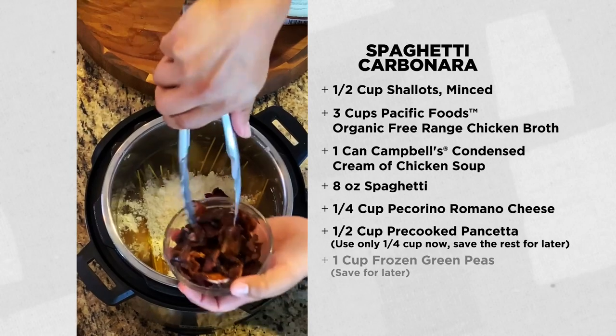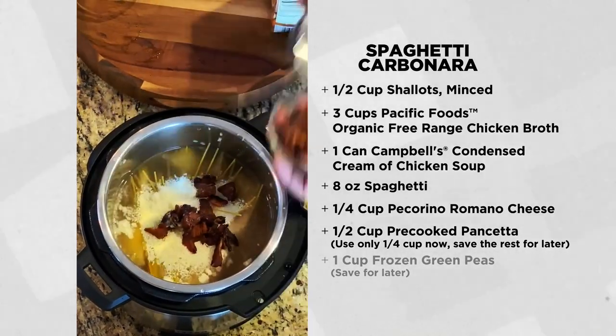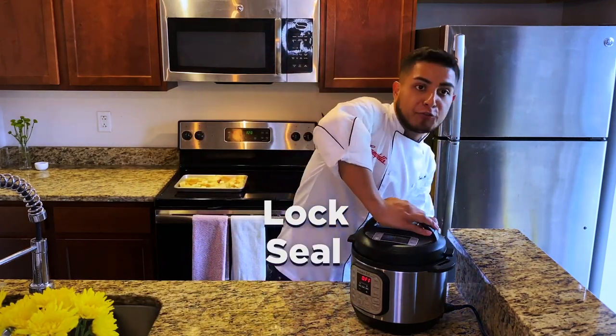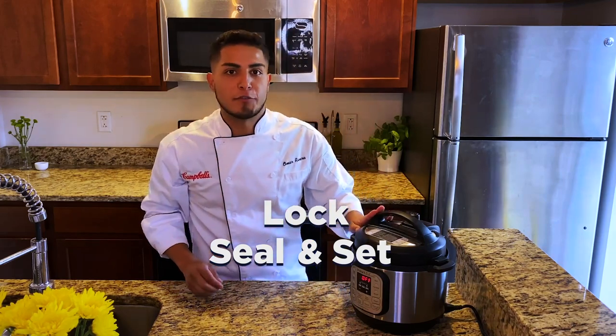I'm going to save the rest of the pancetta for later. Next, I'm going to lock the lid and seal the pressure release valve, and we're going to set the timer on the pressure cooker for 10 minutes.